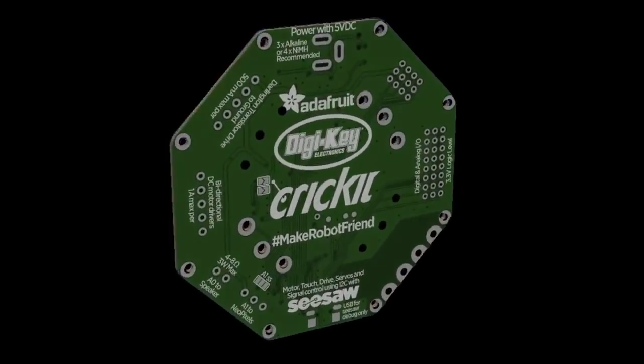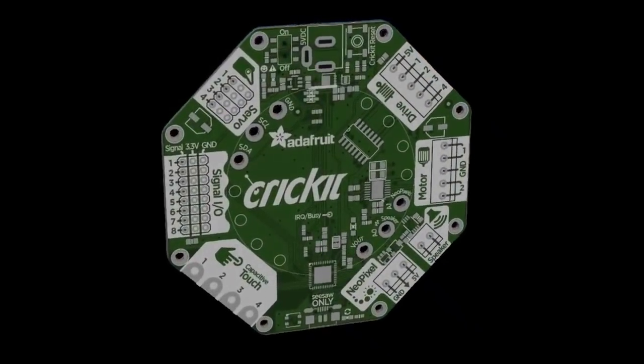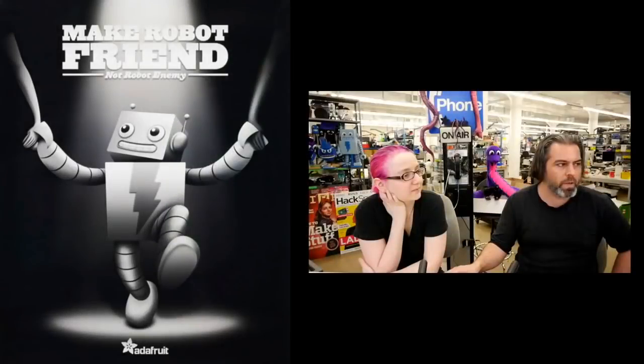And this is the board. This is a 3D model. We'll have these in the store very soon. And one of the goals is to make robot friends.